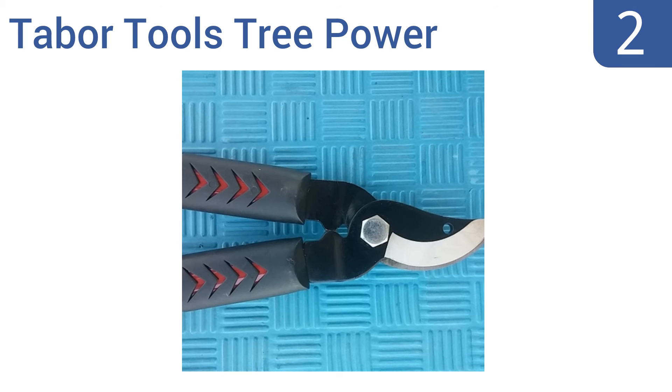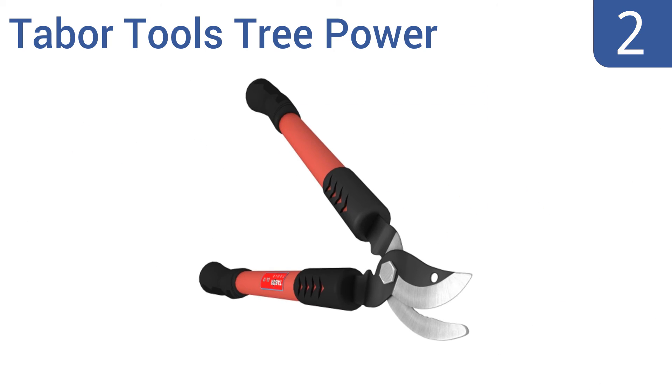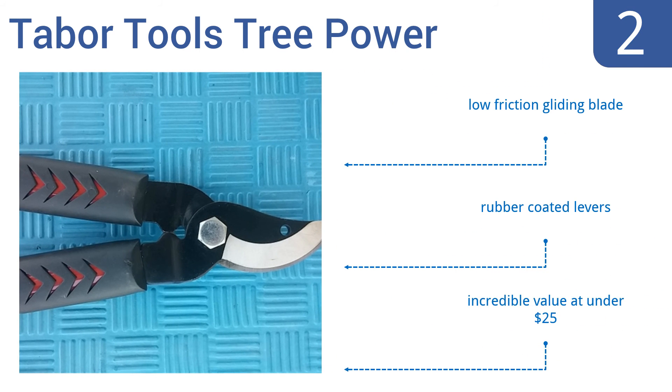At number 2, the Tabor Tours Tree Power can, as the name implies, take down some seriously thick branches and parts of trees. With a head that opens wide, it takes just one clampdown on this lopper to make a complete cut. It features a low-friction gliding blade and rubber-coated levers, and is an incredible value at under $25.